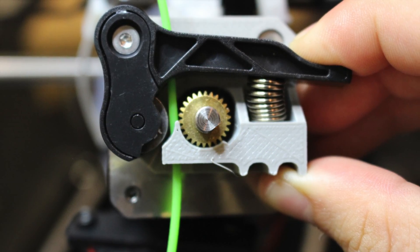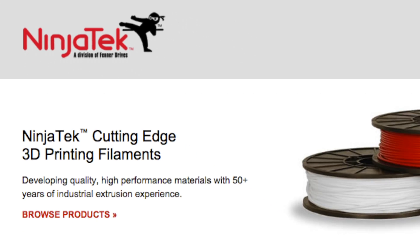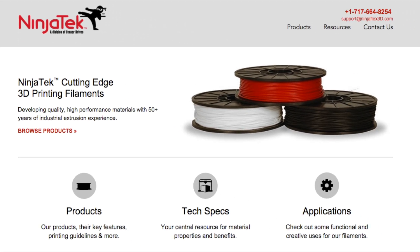Now just secure your dry block with stock screws and you're ready to create flexible prints. Click the link below to check out the official NinjaTech website and for more information regarding Wanhao USA, go to wanhaousa.com or contact us directly via email at support@wanhaousa.com.